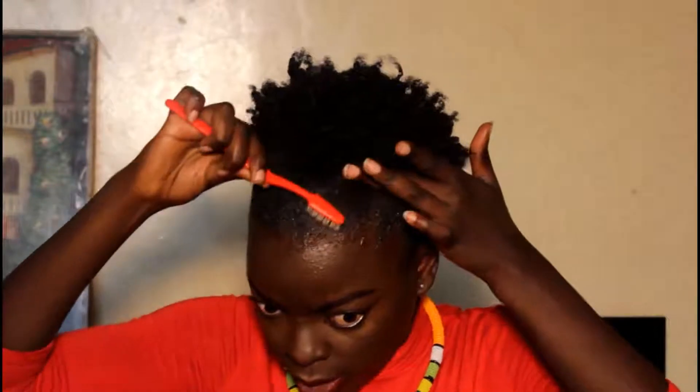Depending on how you want your hair to look — I'm usually content with it looking like this — but you can go further and define your baby hairs. Just add in some extra gel and then go in with the toothbrush. Be generous with the gel and comb the way you want it to go, like if you want some waves.